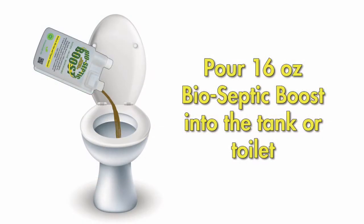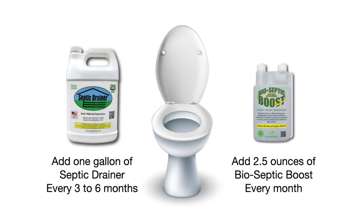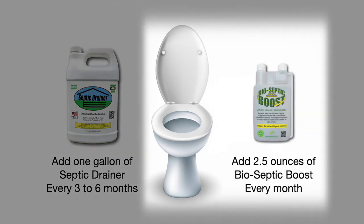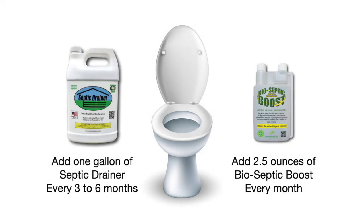Pour 16 ounces of bio-septic boost into the tank or toilet. Perform regular maintenance to the system. Add one gallon of septic drainer every three to six months and two and a half ounces of bio-septic boost every month by simply pouring them into any toilet connected to your system.